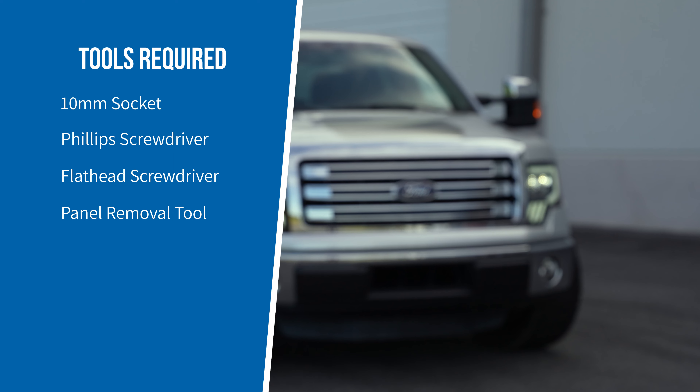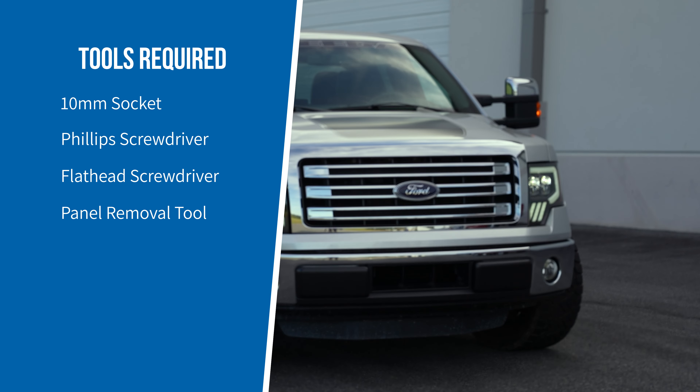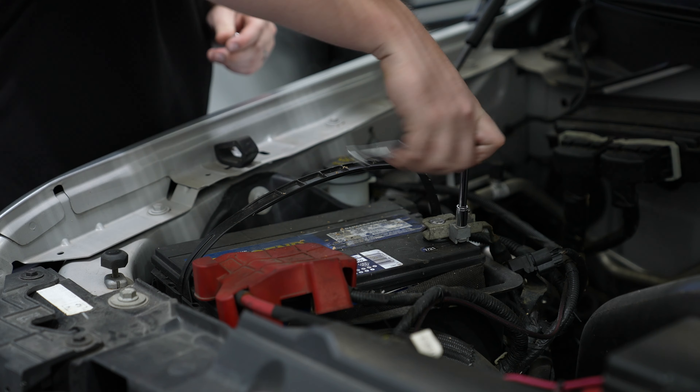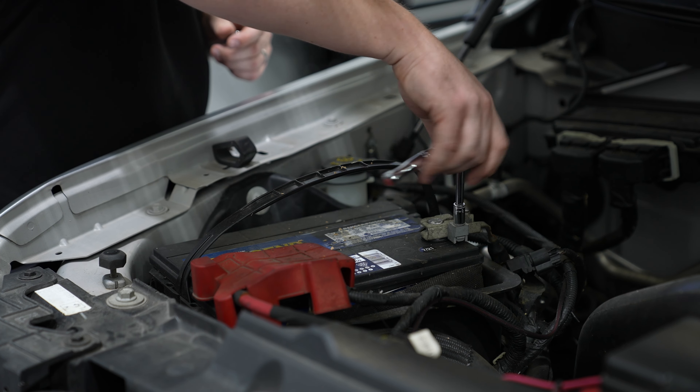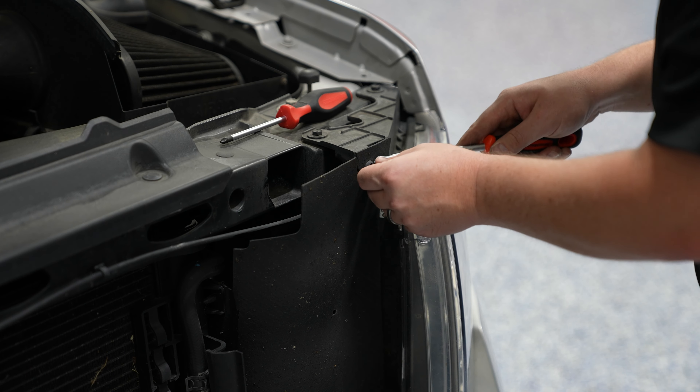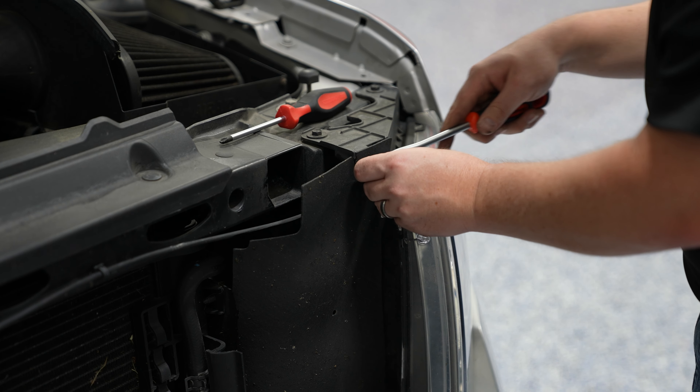Here are the tools required for installation. Go ahead and pop the hood and disconnect the negative battery terminal. Use the panel removal tool to remove the push pins for the fan shroud on either side.